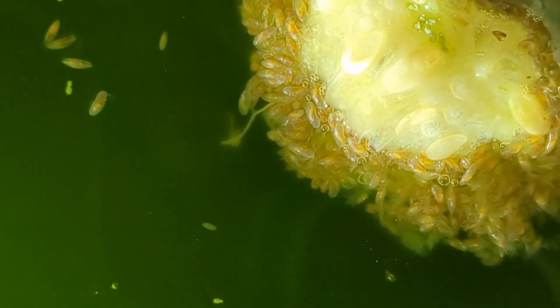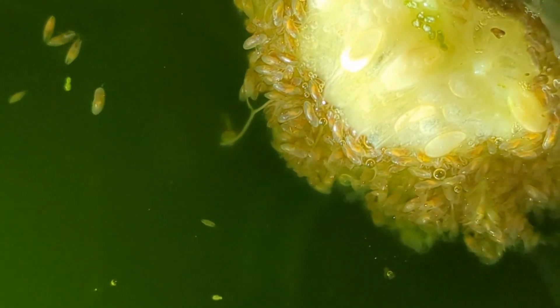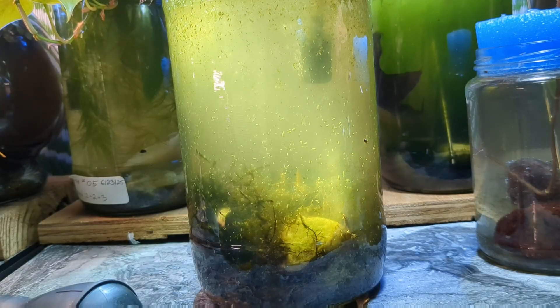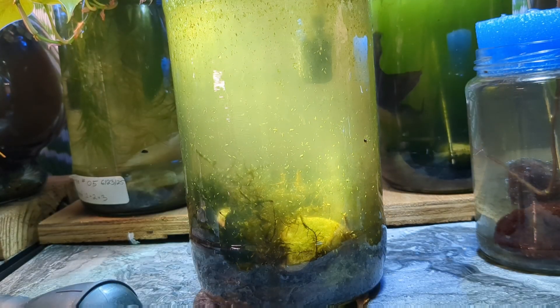So that's what we're doing today. We're going to take one of my mature ostracod swarm aquariums and we're going to apply a piece of bacon. We're going to see what happens.